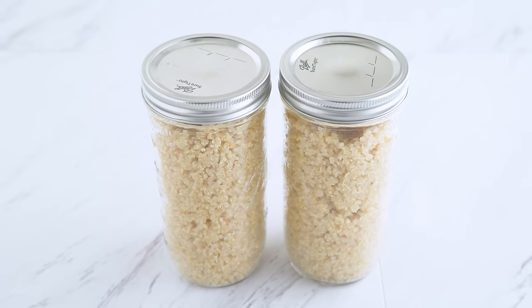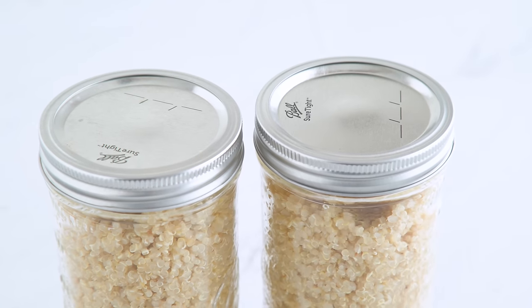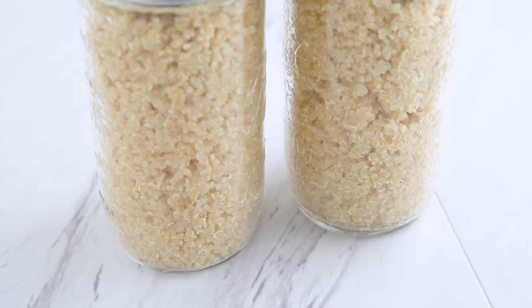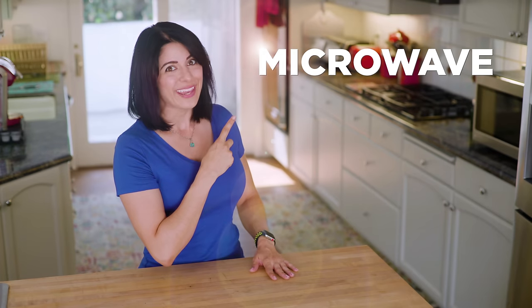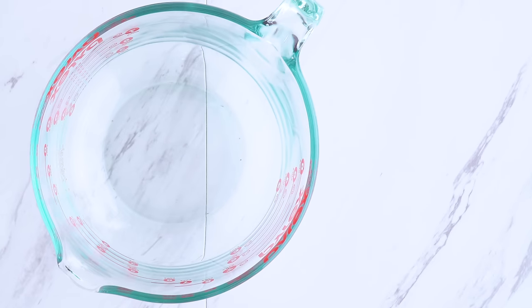I'm starting out by making some quinoa. Making a large batch of quinoa for the week is a great way to keep meals versatile, and I can use this for multiple meals including breakfast. But wait — how will I cook quinoa with no stove, no Instant Pot? How about the microwave? Seriously, it's easier than you'd think.